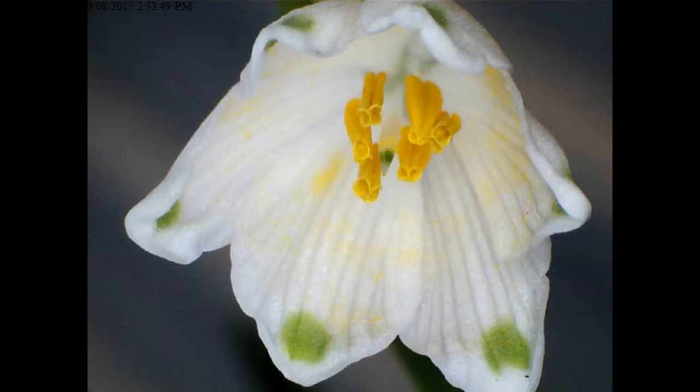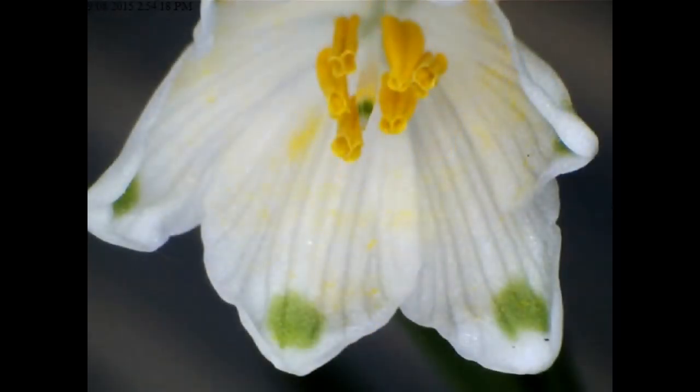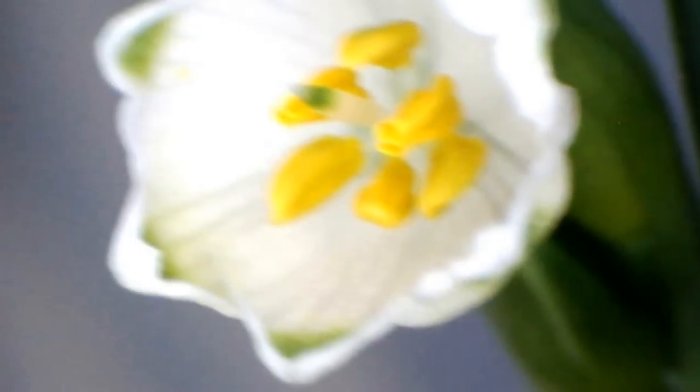Well, these are snowflakes. They look like snowdrops, don't they? But they're called snowflakes — not quite the same species. I like snowdrops and snowflakes. It's a bit hot in Australia to grow snowdrops, so we usually grow snowflakes instead.